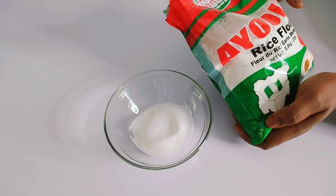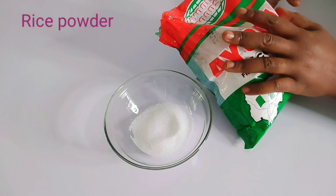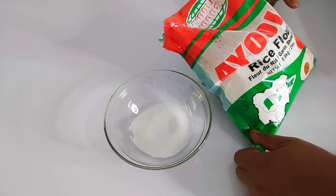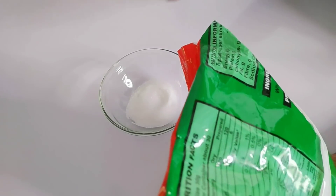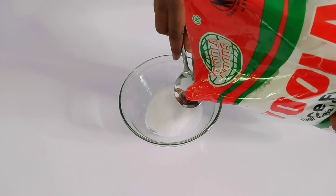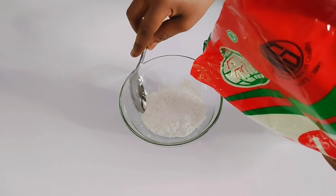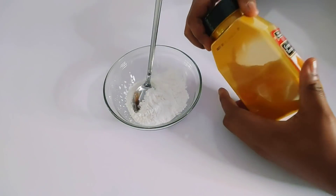The next ingredient is rice powder — you can also call it rice flour. If you don't have rice powder, you can blend rice grains into a powder form. I got this from a supermarket. It helps to exfoliate, lighten, fade away dark spots, and unclog pores. It has a strong ability to remove dark spots and is very safe to use. I'll be adding just one tablespoon of rice powder.